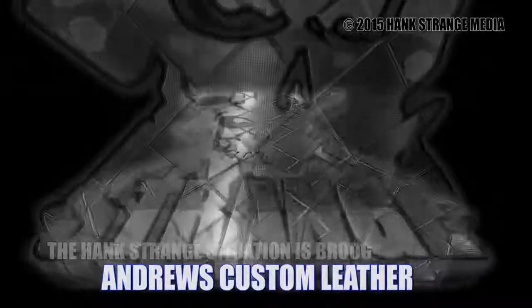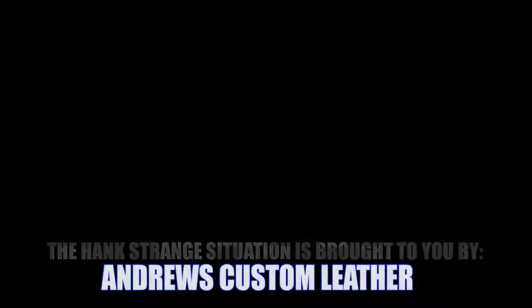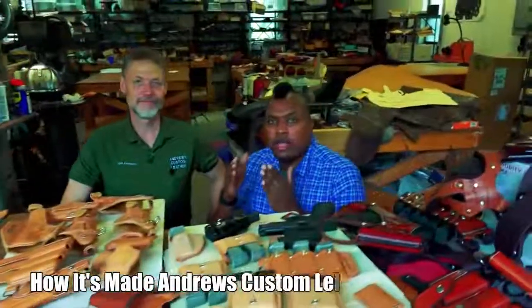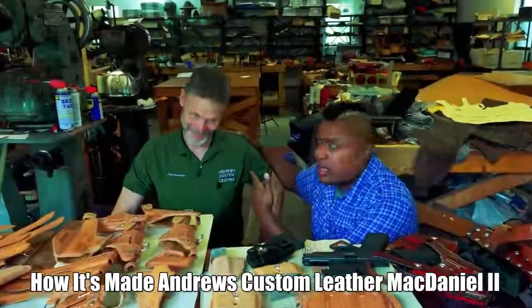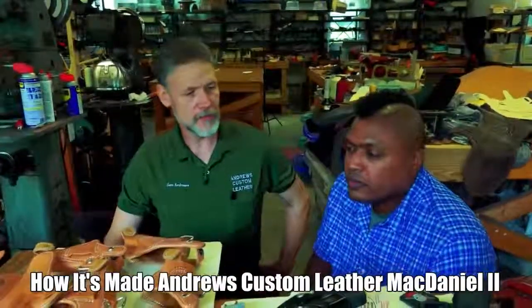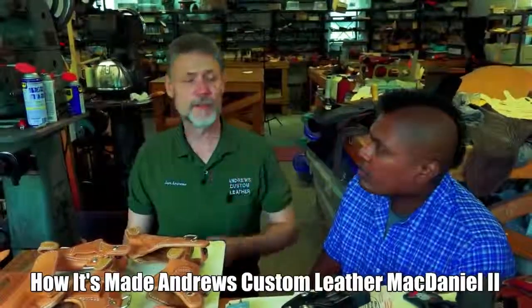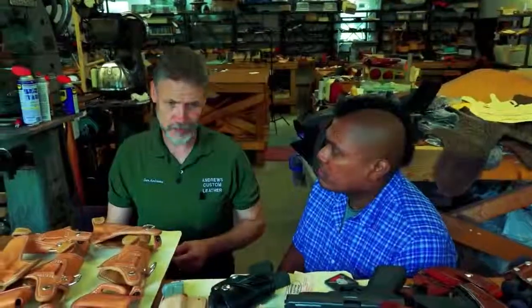Welcome back to the Hank Strange Situation, Lifestyles of the Locked and Loaded. Welcome back to the channel, I'm Hank Strange. Today we're going to do another 'How It's Made' with my buddy Sam Andrews. Welcome back, Sam. Good to have you here. What are we making today? Today we're going to be doing one of the McDaniel 2s — that's the inside the waistband holster by Sheer Numbers Made. It's the most popular rig I do — thousands and thousands of them.